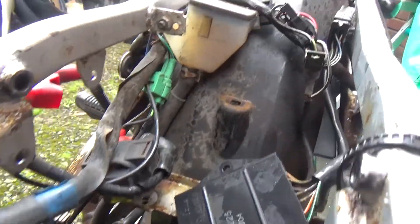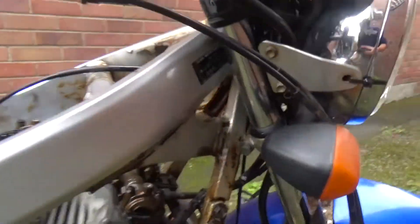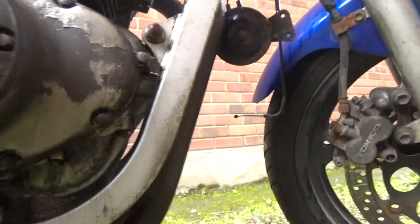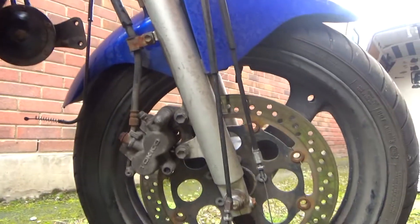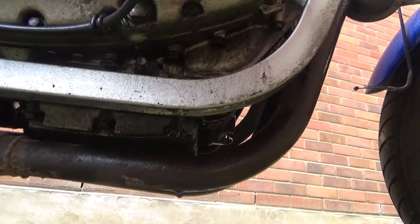I've just thrown it on everywhere. I can see a bit of rust. I have thrown it on except for the brakes — I prefer not to put oil on them, even if it's not moving for a while. Oops, I've missed a spot.